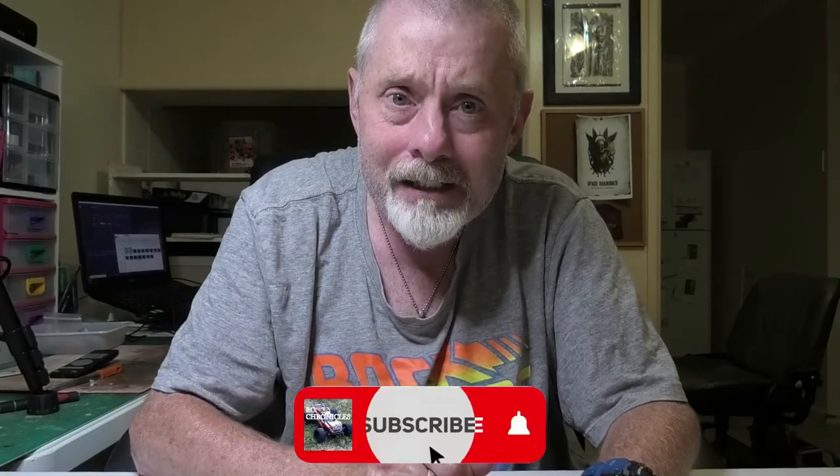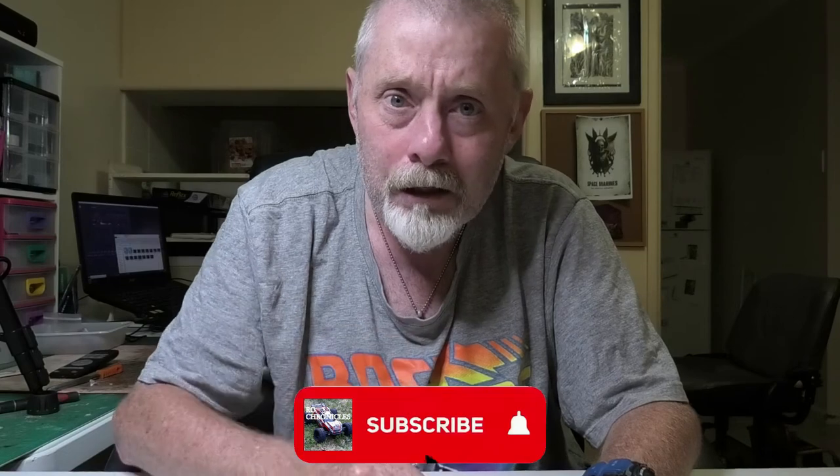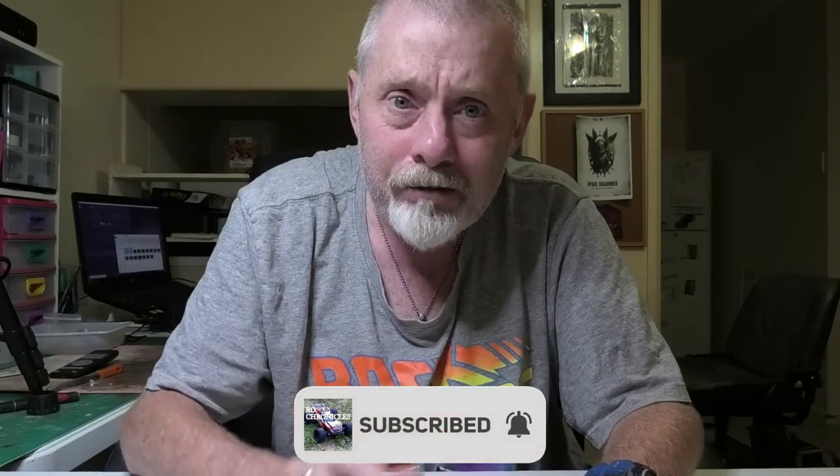Alright guys, that's all there is for this video. The piece is now complete, all cleaned up and ready to be put back onto the car and have all of its guts reinserted. We'll do that one in the next video, so please stay tuned. If you're new to the channel, welcome along. Please consider liking, sharing, and subscribing and smashing the bell so you don't miss any future content including future vlogs of the Kyosho Laser Alpha — it's getting there. Until next time, Matt at RC Chronicles signing off, catch you guys.